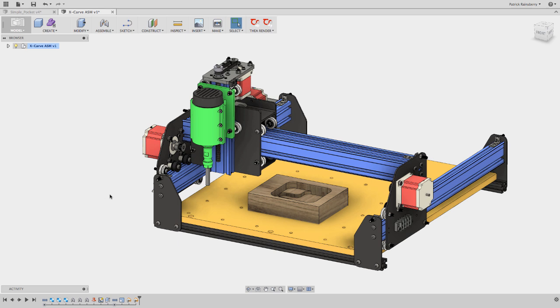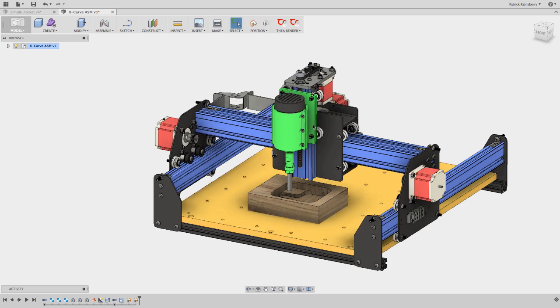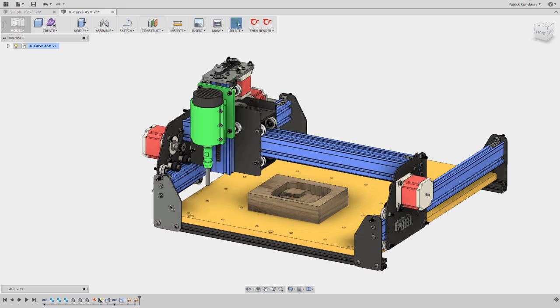So when you have limit switches, as shown in the model here, and you zero the machine, you're going to end up in this position, and this position is what would be known as Machine Zero. Everything else is relative to this point. If the machine moves off somewhere into space and then goes back to Machine Zero, you'd always end up back here.